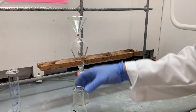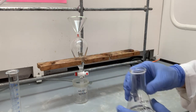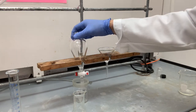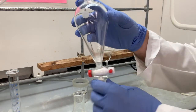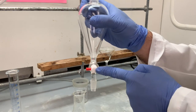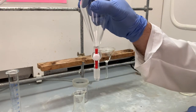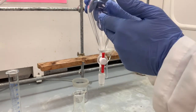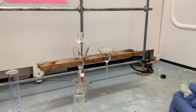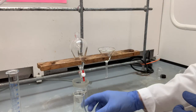Now we have to transfer this original mixture into this separatory funnel. Let's talk about the separatory funnel really quickly before we begin. This right here is called a stopcock. When the bar is horizontal, that means it is closed. When the bar is vertical, it's open and whatever is up here will flow down.